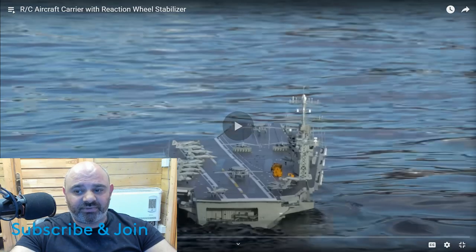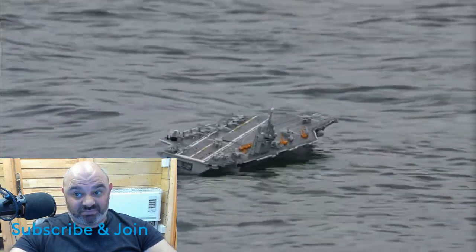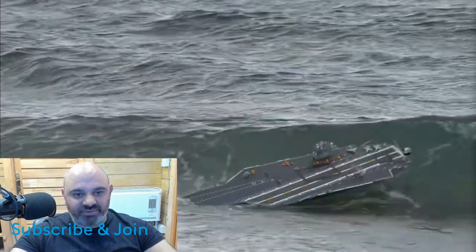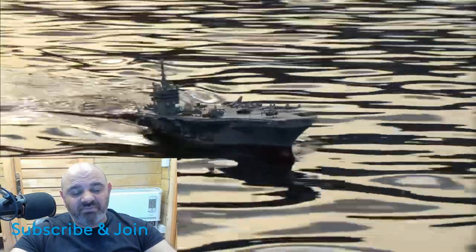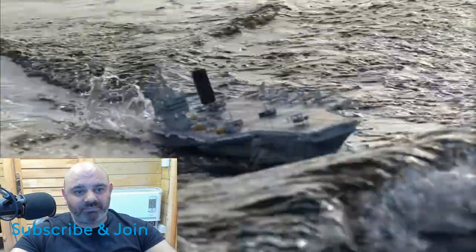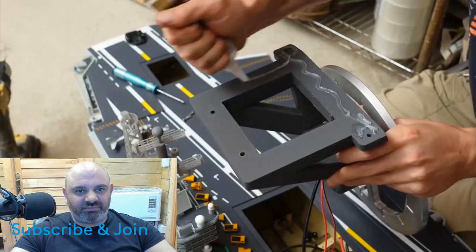This is my 1:500 scale boat. It's very long and narrow, which makes it kind of unstable. I've never sailed it in especially big waves - even in smaller waves it has a tendency to bob back and forth. So I decided it would be fun to try and stabilize it with science.